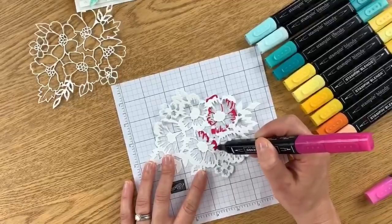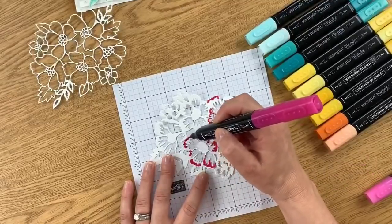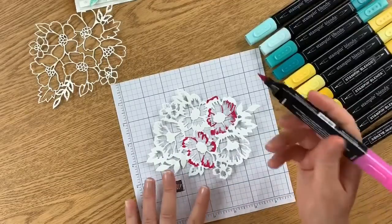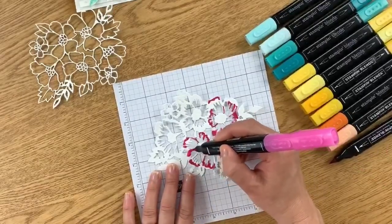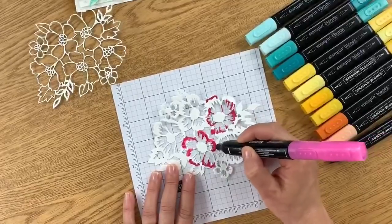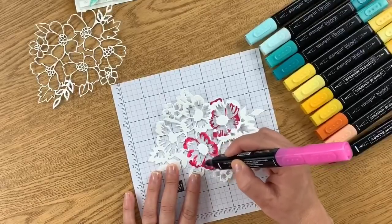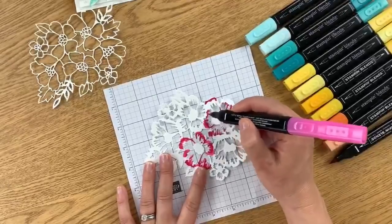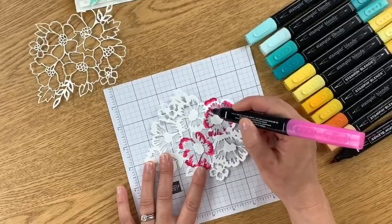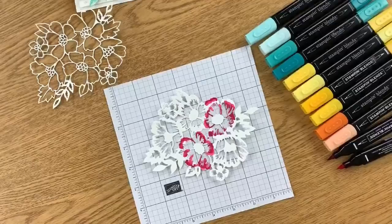Let's get started. First, decide which flowers you want to color. I'm going to take my dark marker and kind of go around the edge here — there's no right or wrong, just however you want it to look. I'm adding the dark pink and I'm not going to put my lids on because I'll be going back and forth. I also have another pink flower down here so I'll do both at the same time.